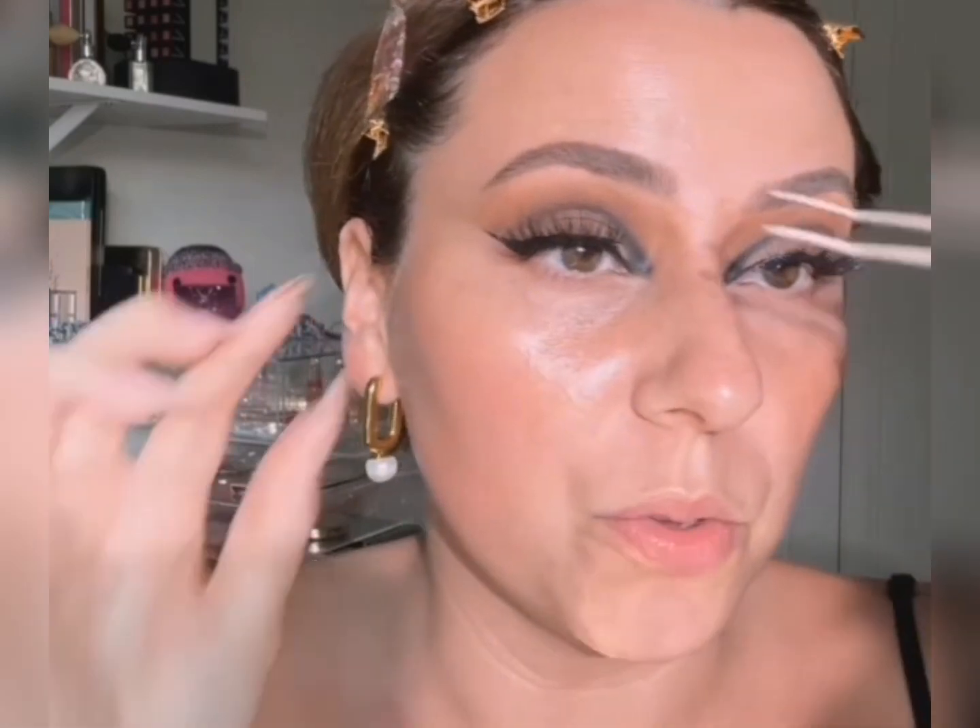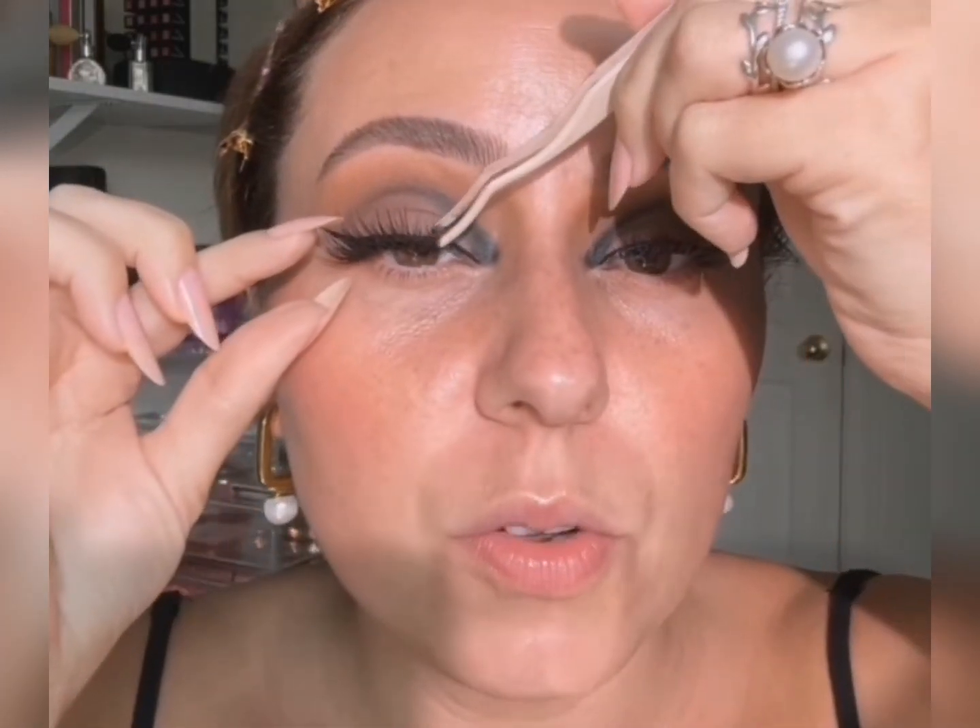We're doing Roquel Beauty lashes — this is the style Aurora. I'm actually out of Moonlight and Full Moon. I need to order more of them. I should have ordered more before my trip, but then I didn't even wear makeup, I think, twice or three times. I'm going to do a small amount of foundation.